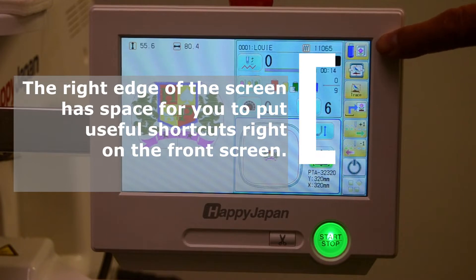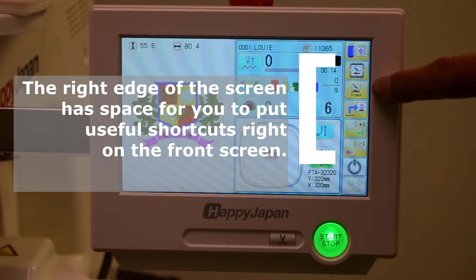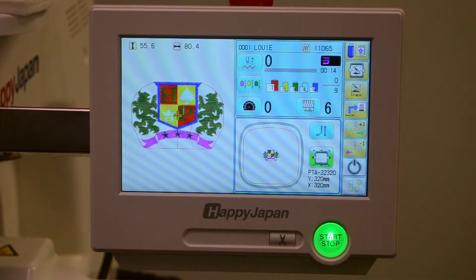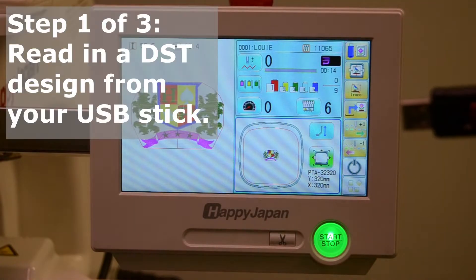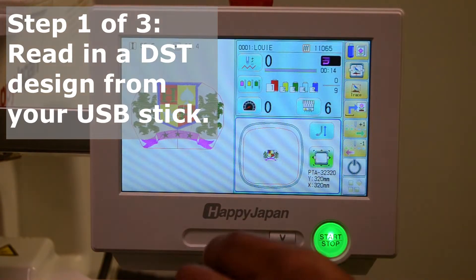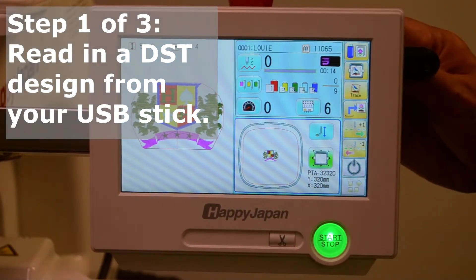The shortcuts we've installed are, from top to bottom: read from the USB stick, center the design, trace, and other functions, plus a forward and back button. To read in a new design, take a USB stick with a DST or TAP design saved on it, and insert it into the front port or either of the two ports on the right side.